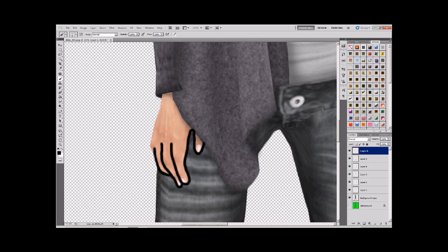Then press X, which will reverse the colour, so we'll have white now. Using your imagination, you can picture where the light on the fingers would lie and paint that in. Bring the line further than you want because we're going to go in with an eraser to soften it. You can make your brush smaller with the left square bracket shortcut, and bigger with the right one - a handy little hint.